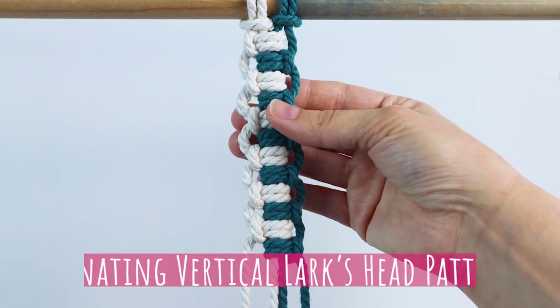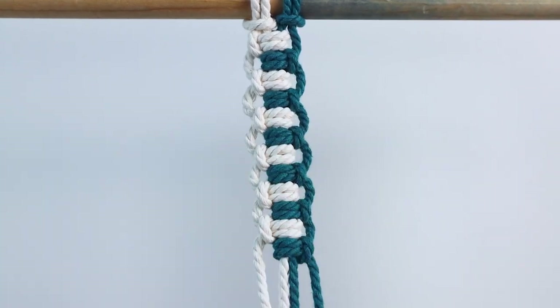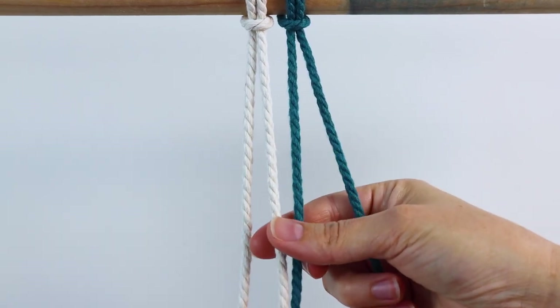Next I'll show you how to do this vertical lark's head alternating pattern. You can do this with the same color on each side, or you can have two different colors like I did here. For this one, your two outer cords will be your working cords and your two inner cords will be just filler cords.